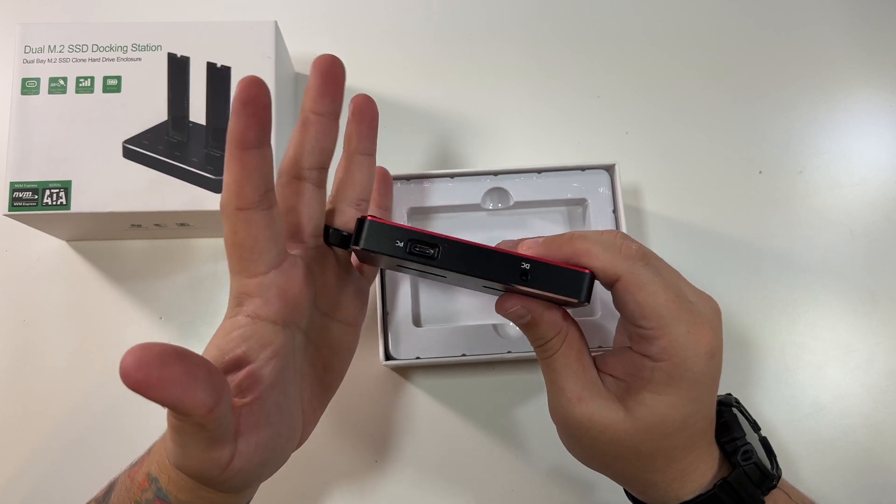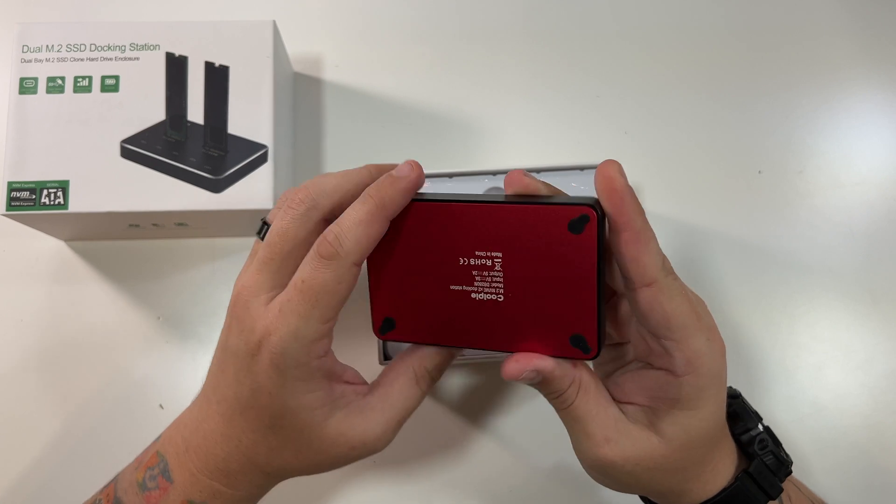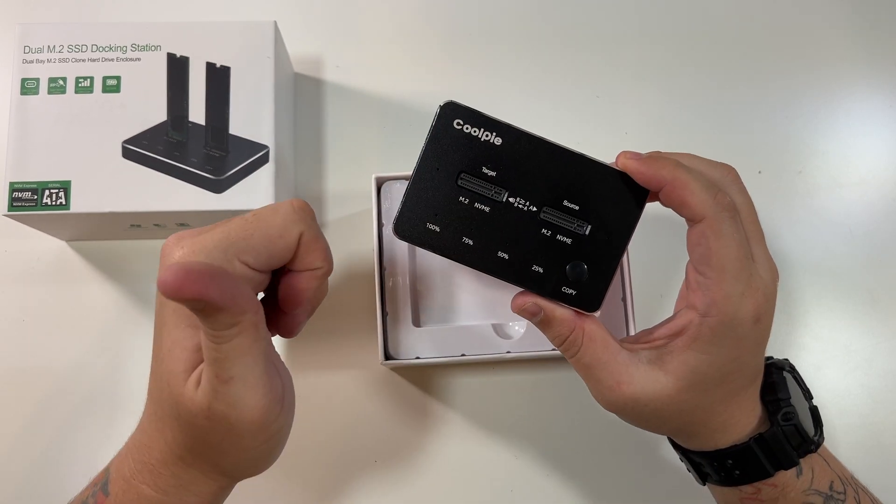Love this aluminum casing. Feels really nice, good quality. Even got some nice little rubber pads on the bottom here. Very nice job. CoolPi.